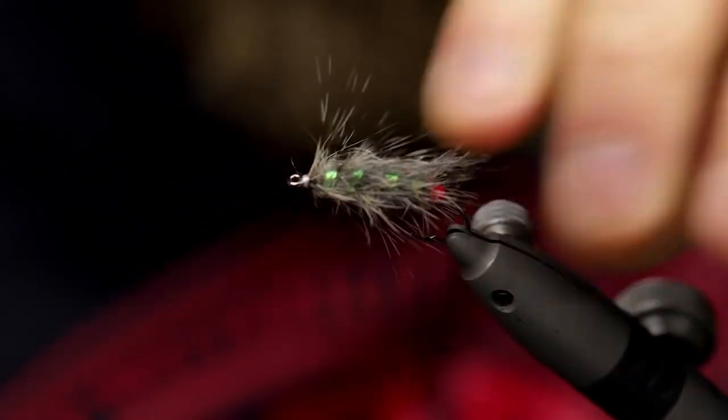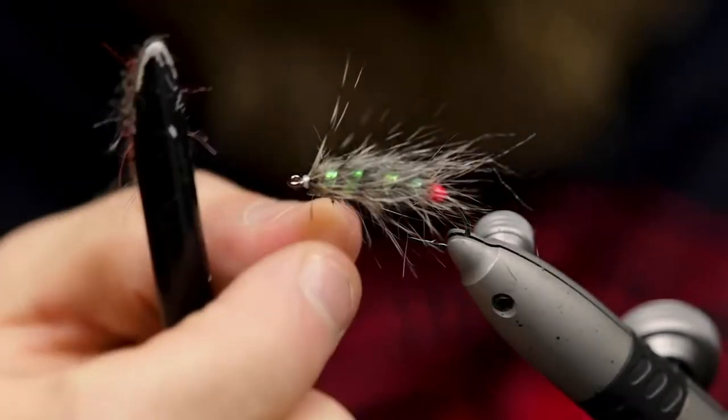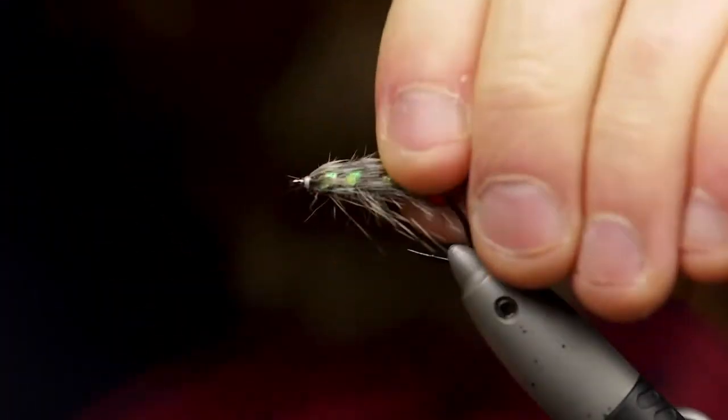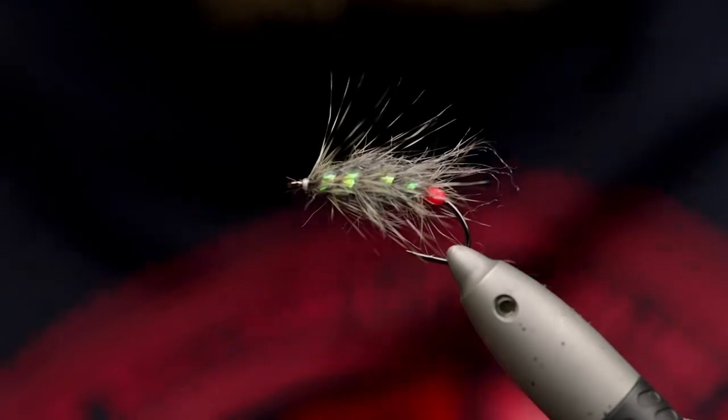And there you have it — that was it, a really fast little killer pattern I promise you. Now if you'll excuse me I have to clean up this mess I just made with this party popper. Whatever happened to those with the thing you ignite with a lighter? I guess I'm getting old. See you in the next one guys, peace!